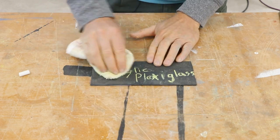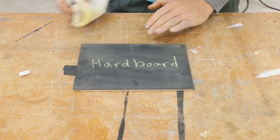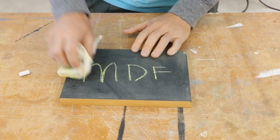No problems with acrylic or plexiglass either. Hardboard — a winner. MDF was also a winner.